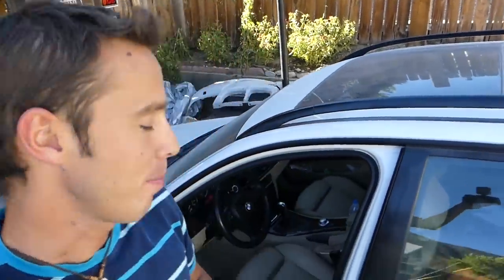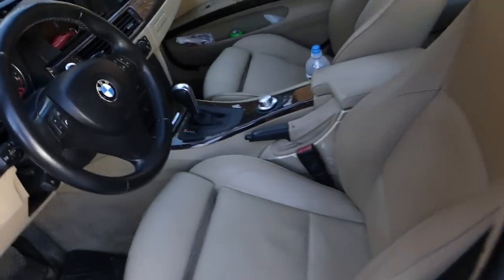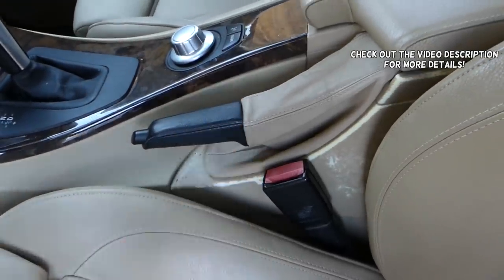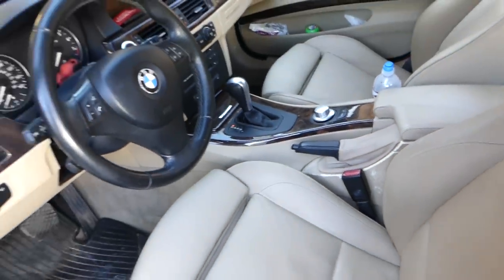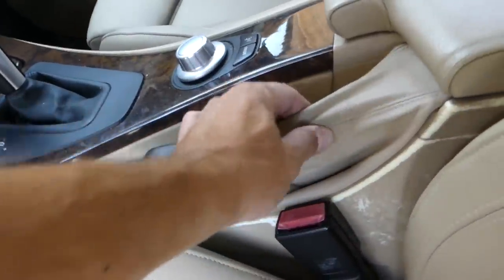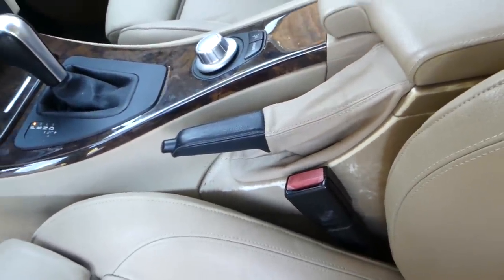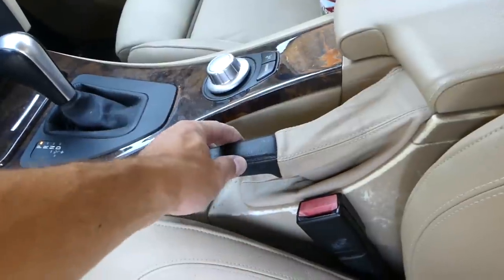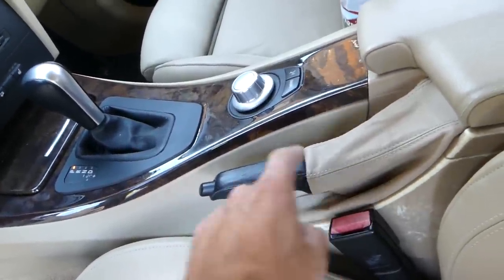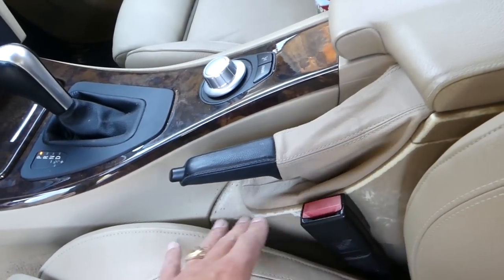Hey guys, welcome back to Auto Repair Guys. In today's video, we will cover how to remove or replace the boot for the handbrake on BMW 3 Series, generation 2005 to 2013. If you need to remove or replace it because yours is worn, we will show you how to do that — super simple. We will also explain how to remove the handle, because some people want to, but you can remove the boot only without removing the handle.